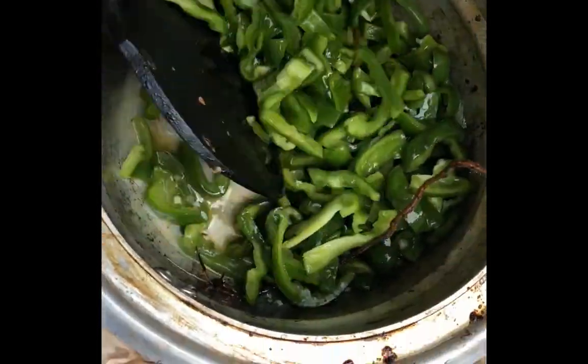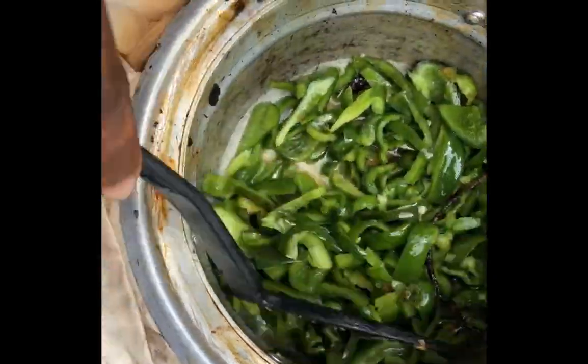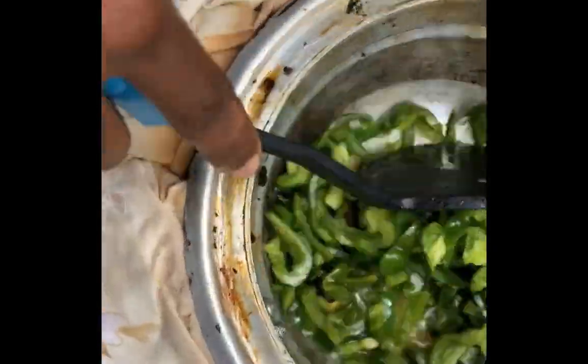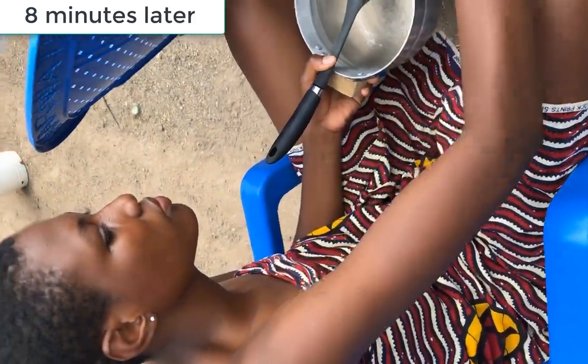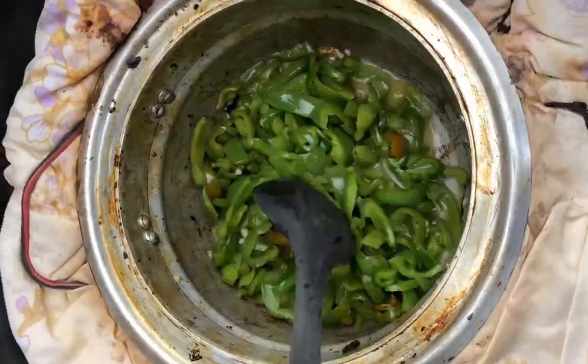Esther thinks this is cool. After eight minutes she says that was long enough, and the peppers are prepared.